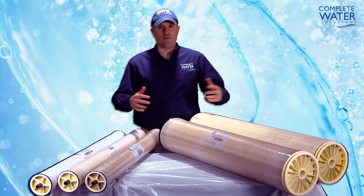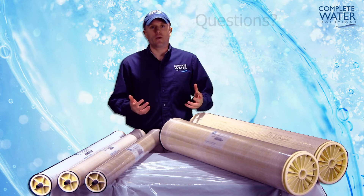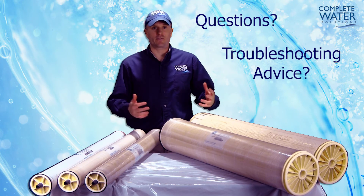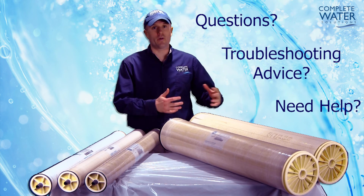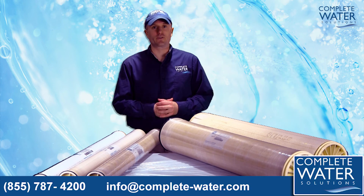That concludes our varying differences about RO elements. If you have any questions about your RO system, or need troubleshooting advice, or help determining what RO elements you need for your machine, give us a call or visit our website for more information.